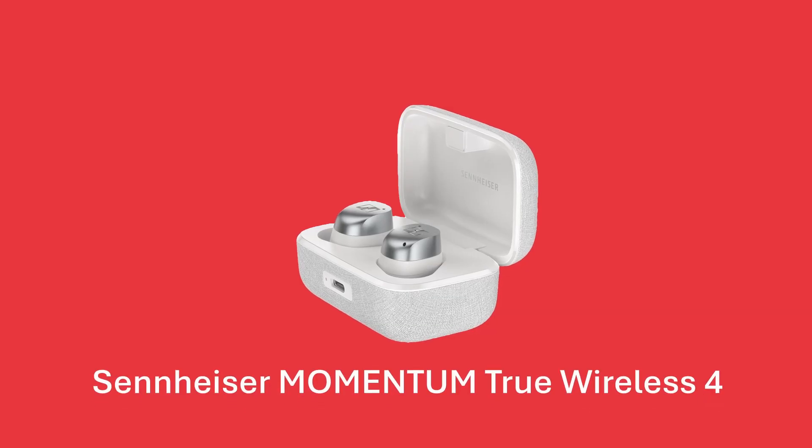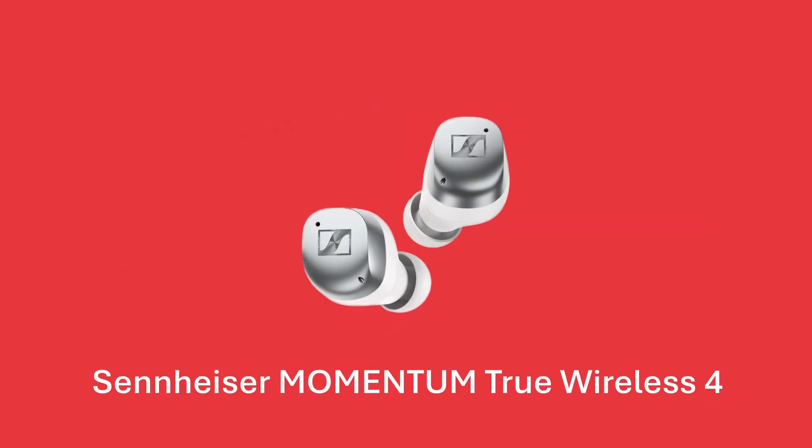The aptX Lossless technology sounds amazing. It really is shiny. Next up we have the Sennheiser Momentum True Wireless. Let's open it up and check this out.